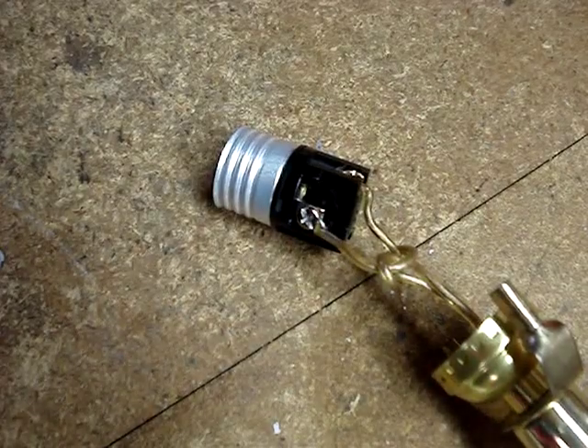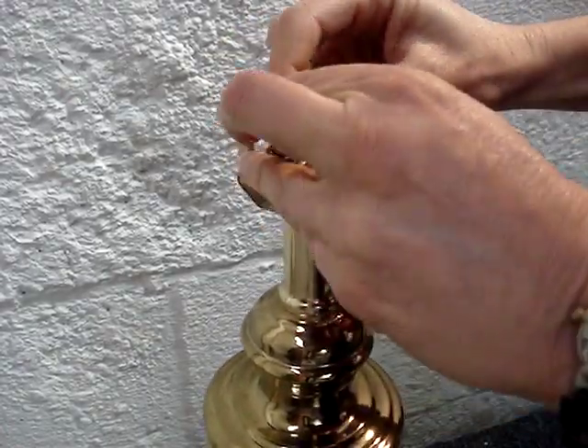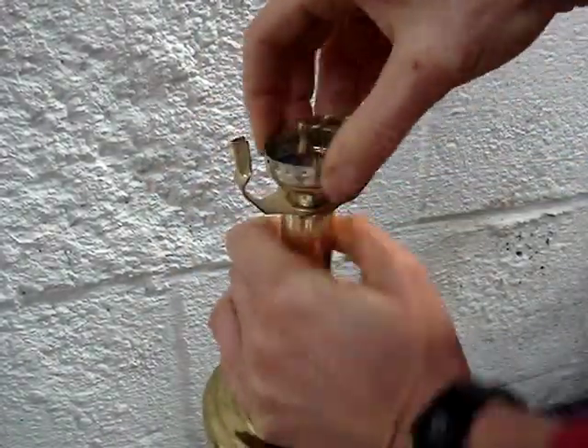Click on the channel name, Know How Now, and check the playlists to find it. Untie the knot, remove the old base, and install the new one.